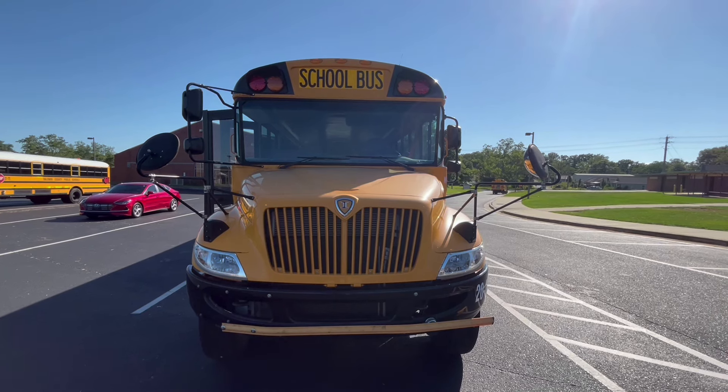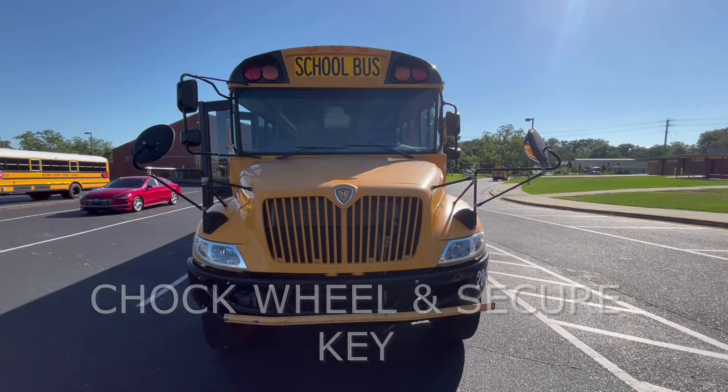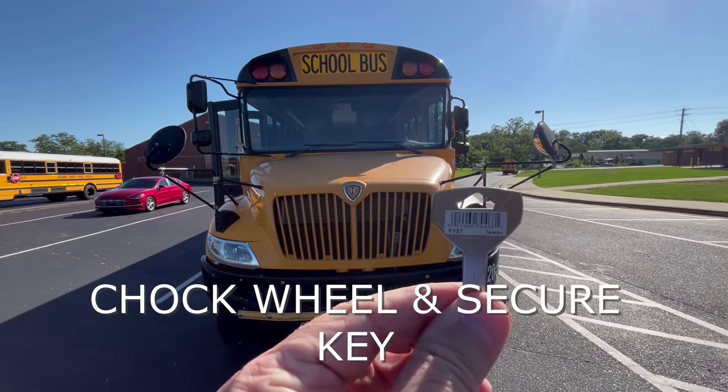The purpose of a pre-trip is to make sure that the school bus is safe for kids to ride on. I have chalked the wheel and I've also secured my key.